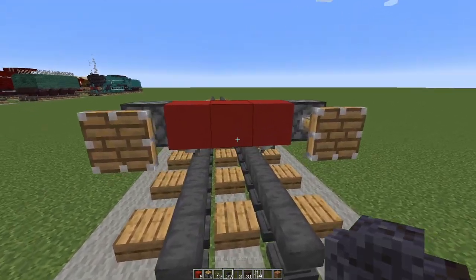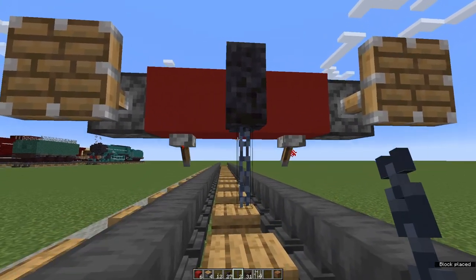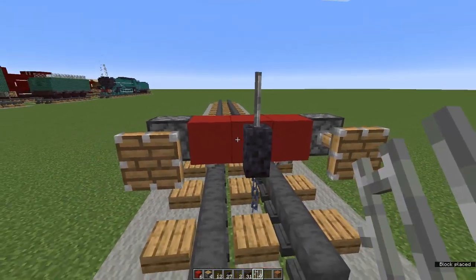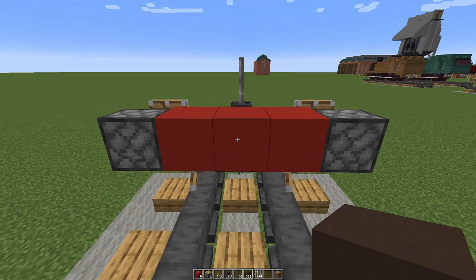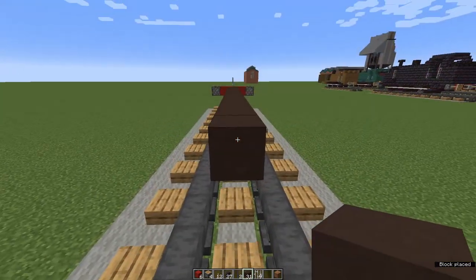Now, polished blackstone wall — one piece in the middle, a chain underneath, and an iron bar on top. Come round behind, and from this middle block we're going to go back 19 with grey or brown terracotta: one, two, three... eighteen, nineteen.